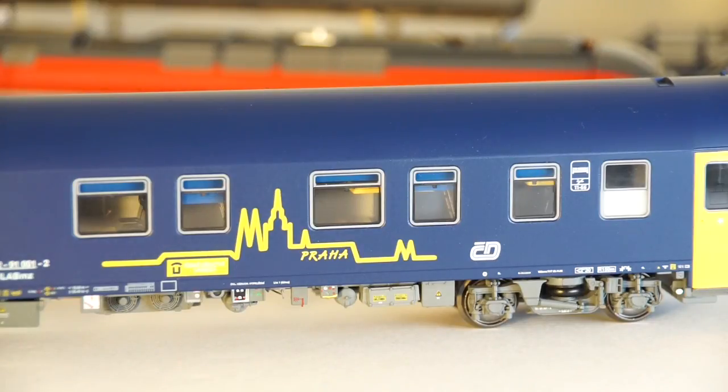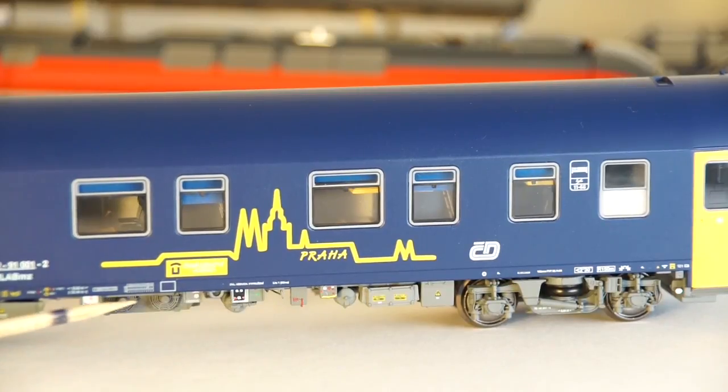One of the standout features of this model is the number and the level of detailing at the bottom of the car.